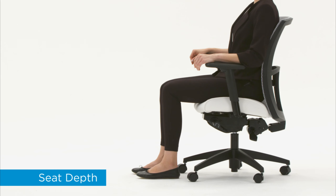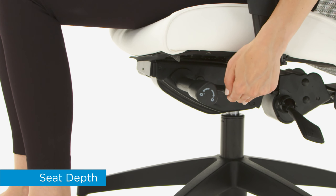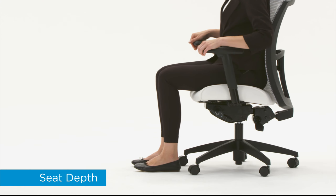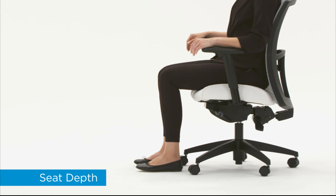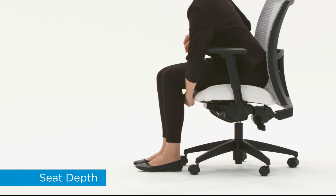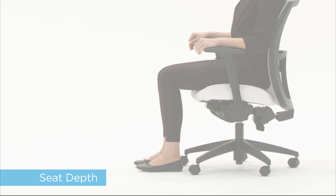Adjustable seat depth allows you to sit with your back, buttocks, and thighs properly supported without pressure at the back of your knees. Pull up the lever while using your body weight to slide the seat forward or backward. Release the lever to lock. Proper seat depth is when your back is in contact with the chair back, and you can slide at least your fingers up to your fist in the space between the seat and the back of your knees.